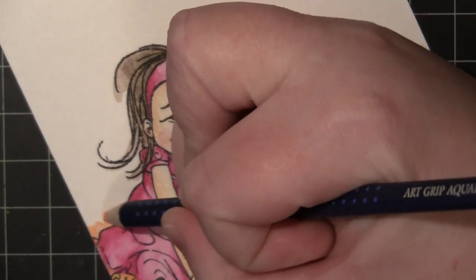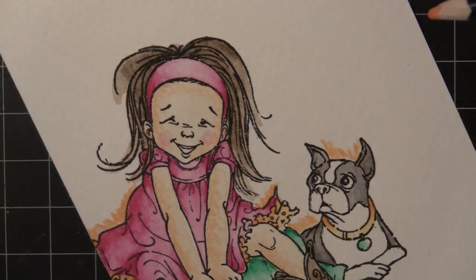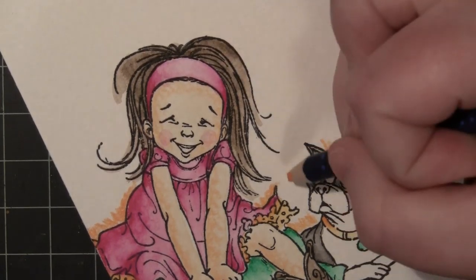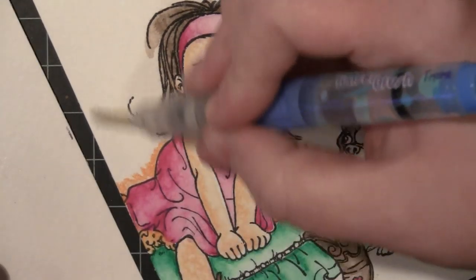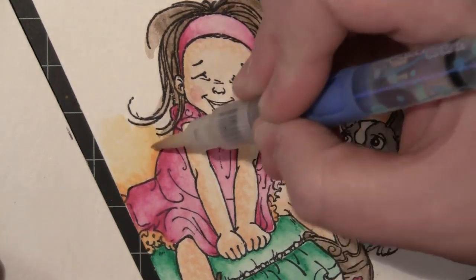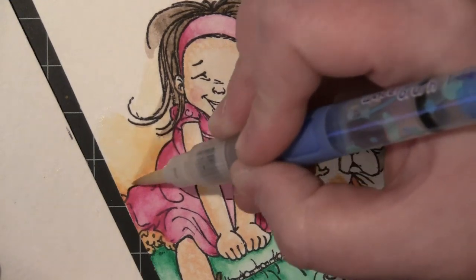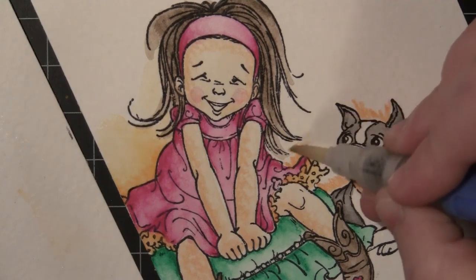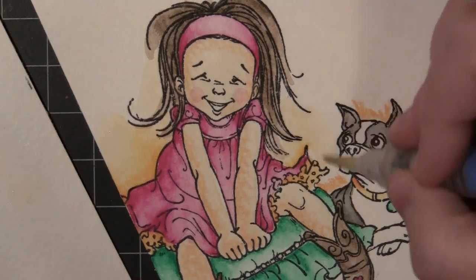One of my favorite things to do to finish off a watercolor image is to add sort of that halo of color for what you could consider the sky and the ground — I think it really finishes off the image. I'm just taking the watercolor pencil and coloring right around the image. I'm starting on the white, putting down a layer of color, and then working my way towards where I've colored. Starting on the white and moving down into that colored image really helps it blend and sort of fade out into the background.